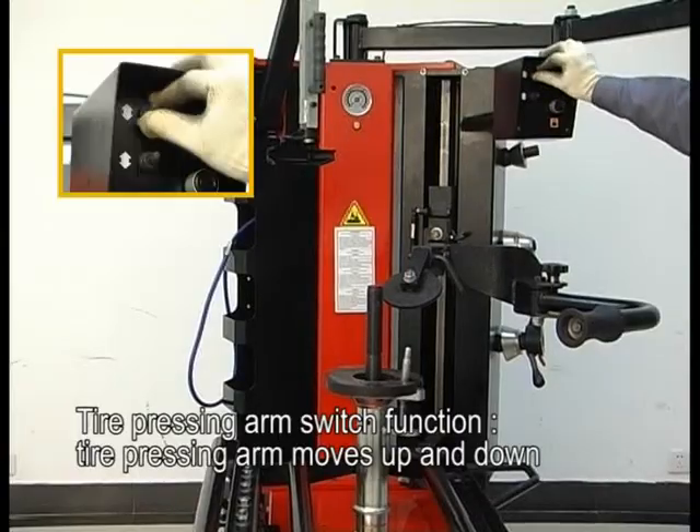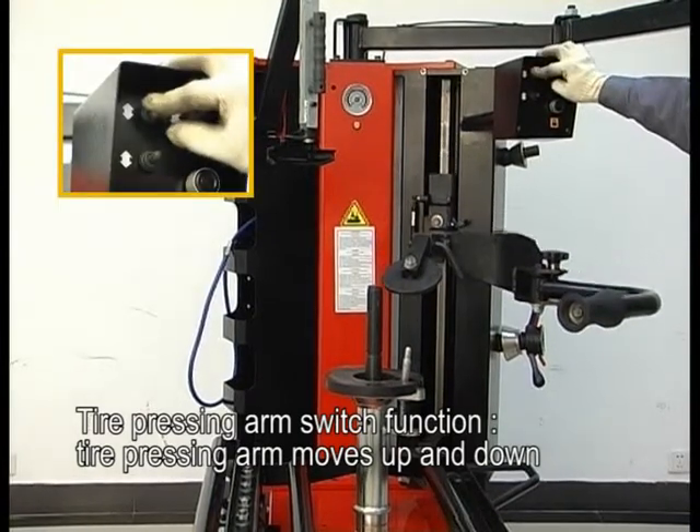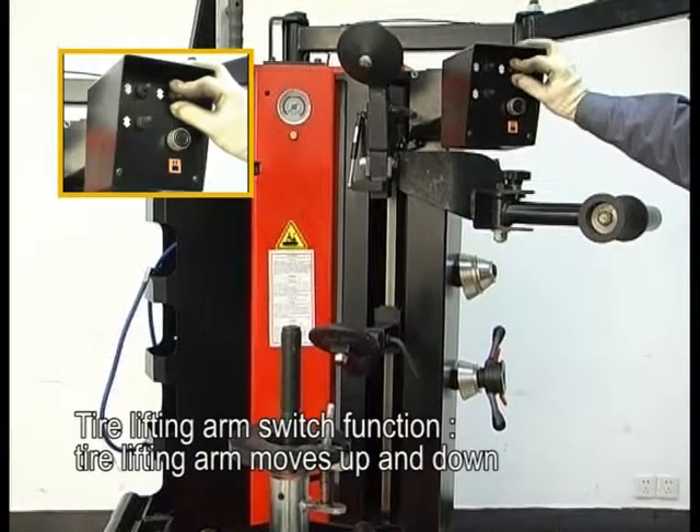Tire pressing arm switch function: the tire pressing arm moves up and down. Tire lifting arm switch function: the tire lifting arm moves up and down.